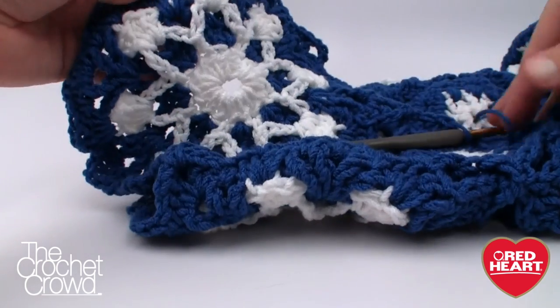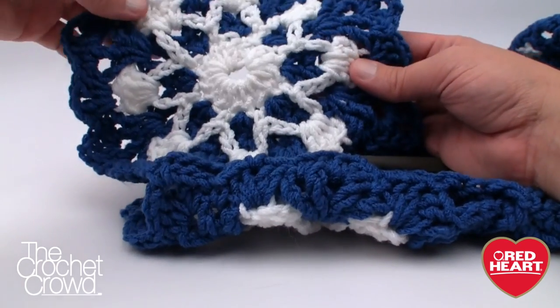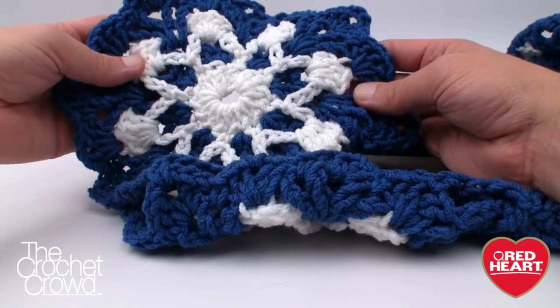Until next time, I'm Mikey on behalf of redheart.com as well as The Crochet Crowd — hopefully you enjoyed this dusty snowflake tutorial today. Until then, we'll see ya.